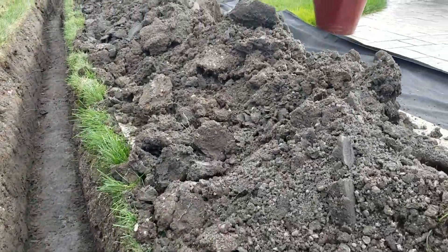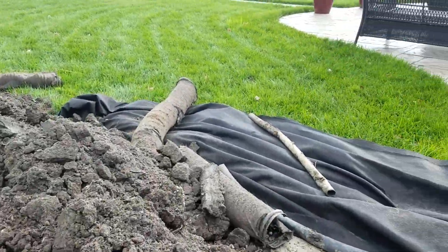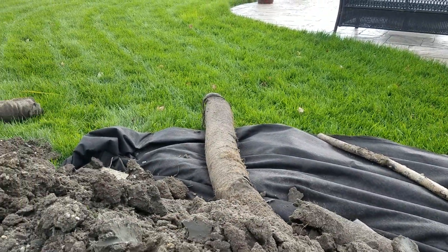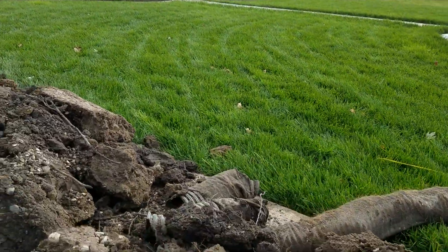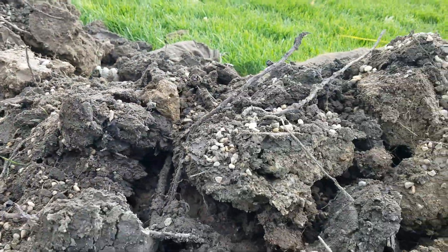Unfortunately, we see this all too often. There's that pipe with a sock sleeve on it. The whole system failed. You can see how the drainage stones mixed in with the subsoil.